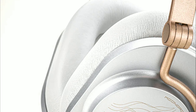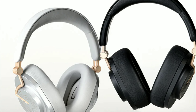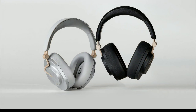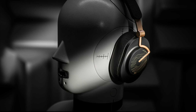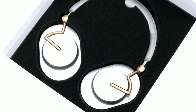The headband is very lightweight and features better memory foam earpads for cozy comfort, so you can wear this for a really long time. It comes with a USB-C port for quick charging and only needs one and a half hours to fully charge from zero to 100%.